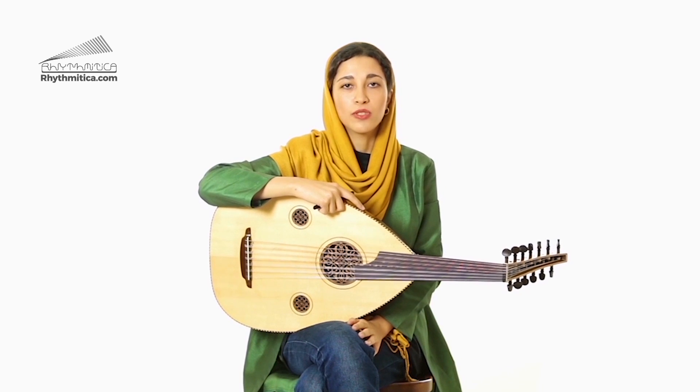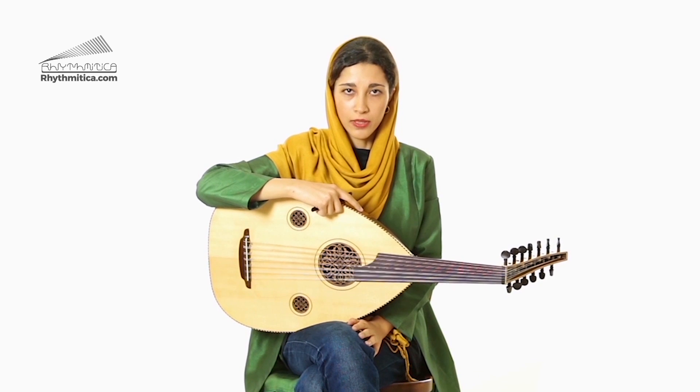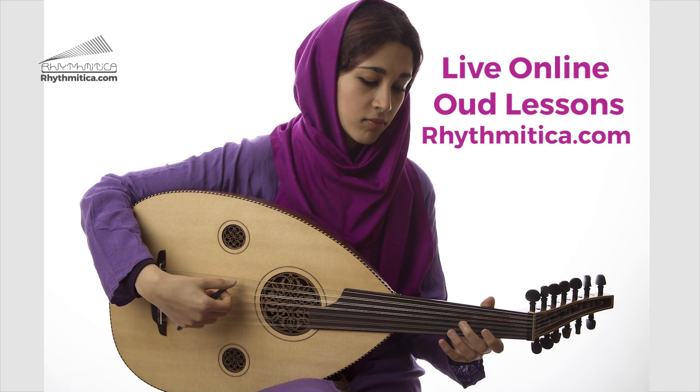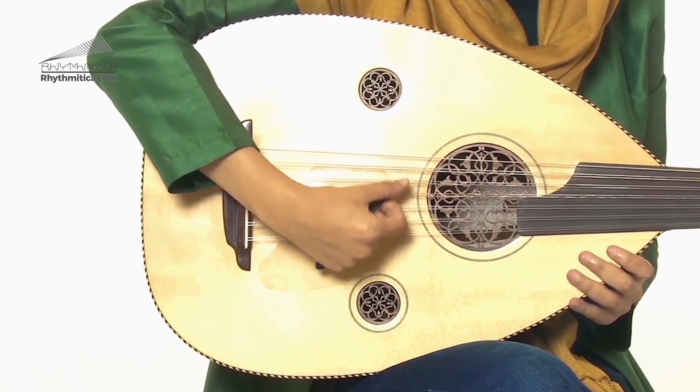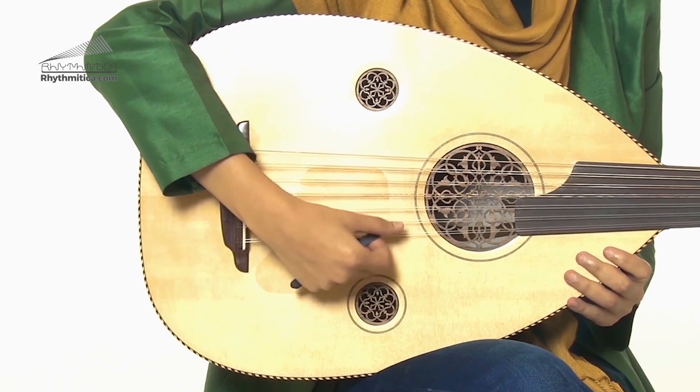To find a good position in Oud playing, first choose a comfortable chair that doesn't have any arms. Your back and your shoulders should be straight, as even as possible. To ensure that the Oud is at a good and comfortable height, you can use a footstool and also you can cross your right leg over your left leg. Your right hand should be coming to the strings starting just above the middle of the base of the Oud.